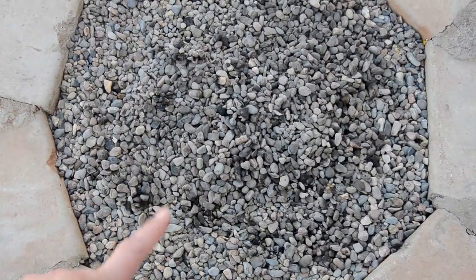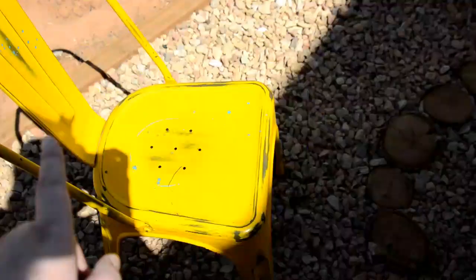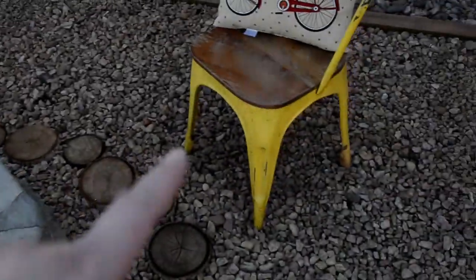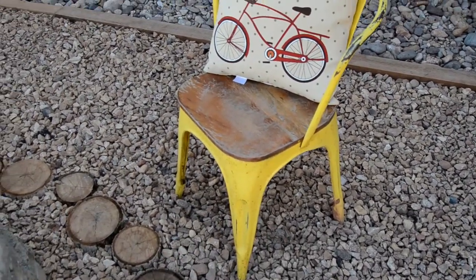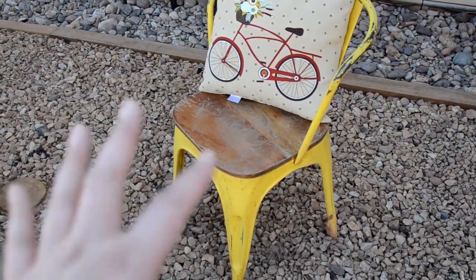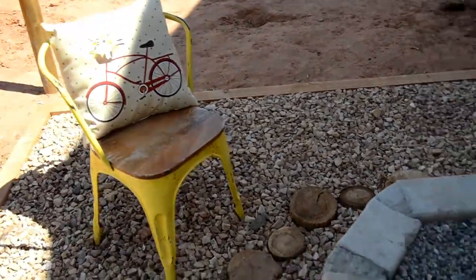We're going to stick with the pea pebble rock for now and it works just fine. The yellow chairs I've had — this one and this one are both from Kmart online a couple years ago. The two wood ones I'm going to have to sand and refinish because I sealed them with a protectant sealant but that didn't work very well. So I'll probably sand those down, restain and reseal. These are from Down East Home here in Southern Utah, and the cute bicycle pillows are from Home Depot as well.